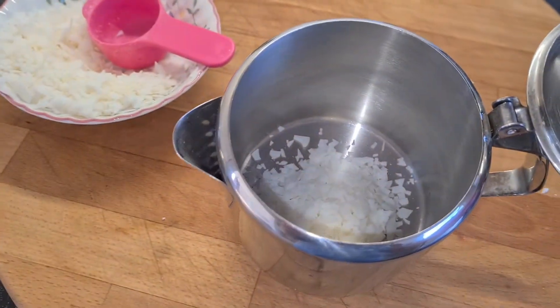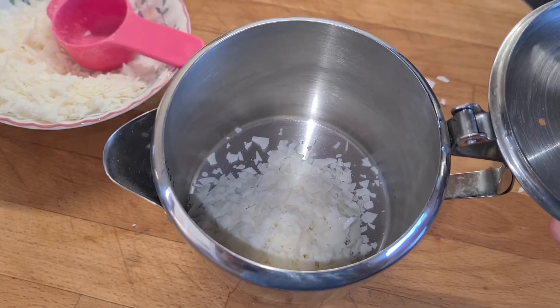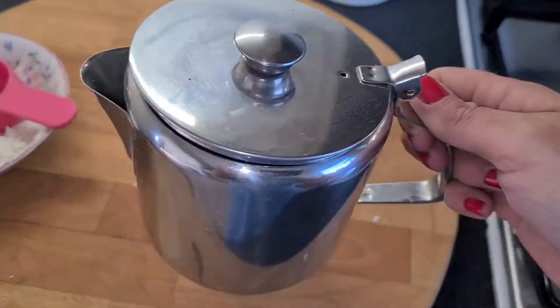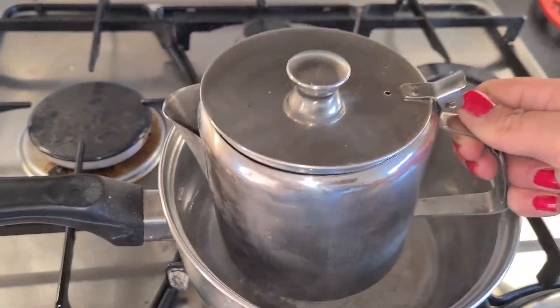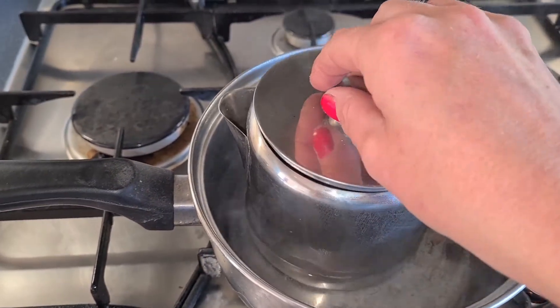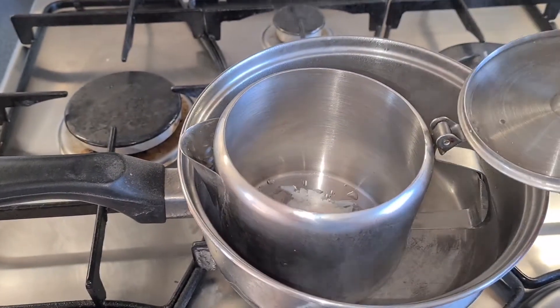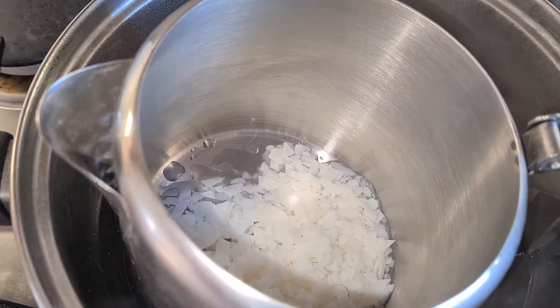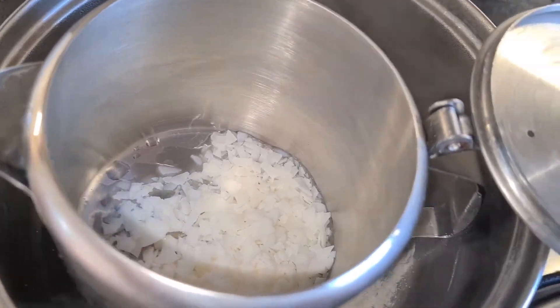Those wax flakes have gone into the metal jug. Pop the lid over and then stick it in the saucepan into the hot water. You need to make sure the lid's off so you can see what's happening in the pan, because you need to be able to see when the wax is melting.